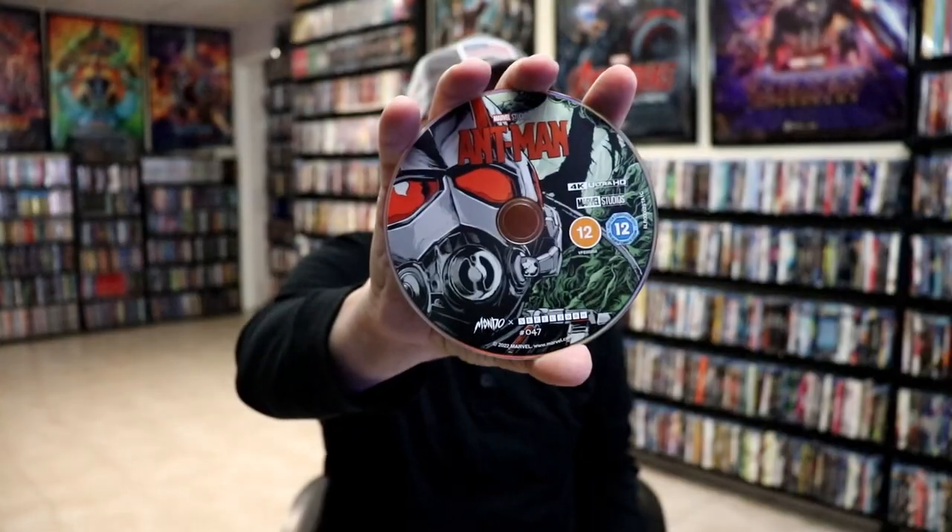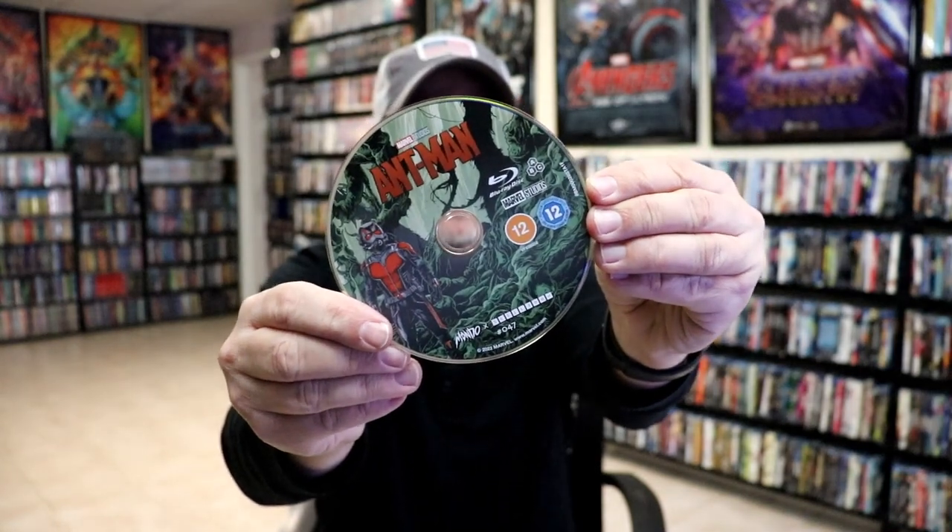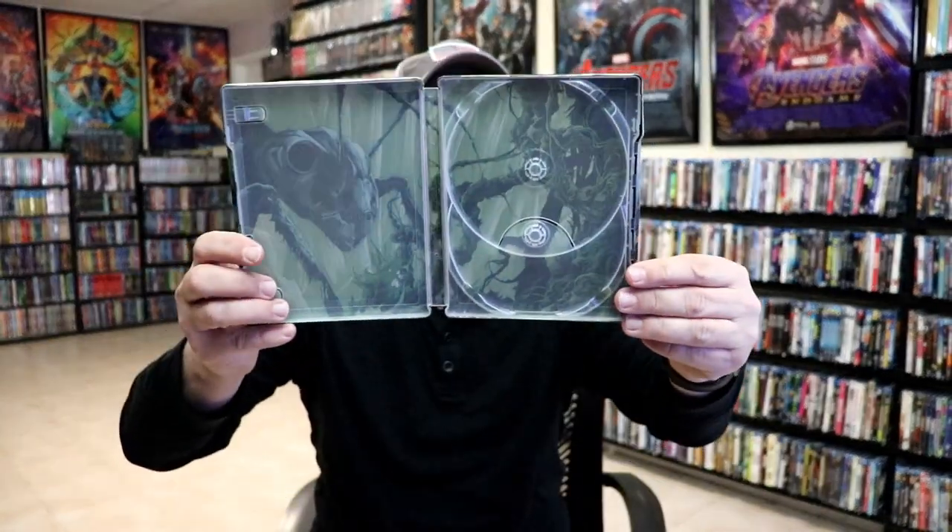On the inside we have our two discs. We have our 4K disc here with some disc art, and we have our Blu-ray disc with some different disc art. And we do have some really nice green looking inside artwork.